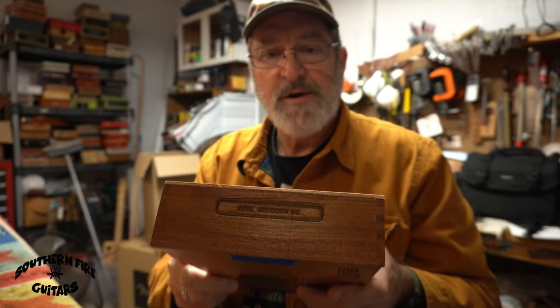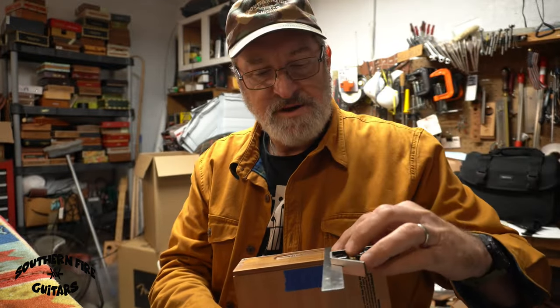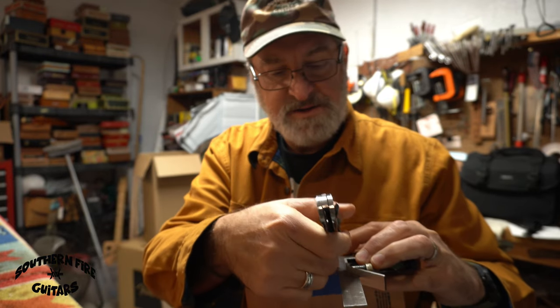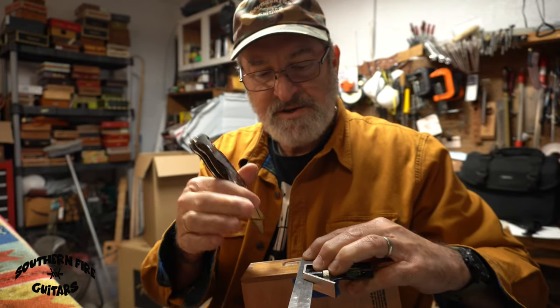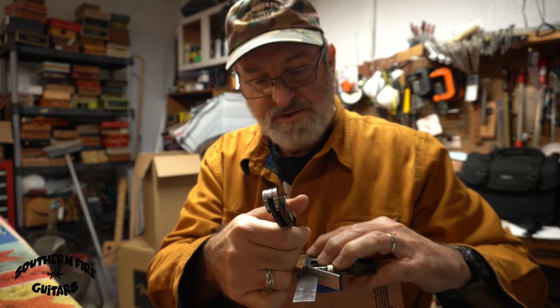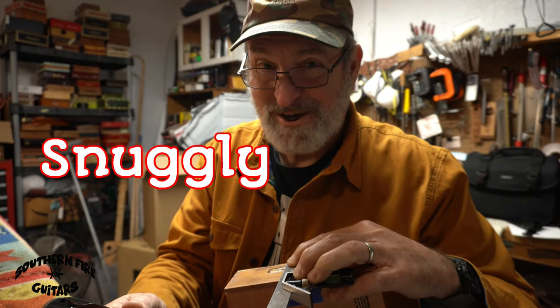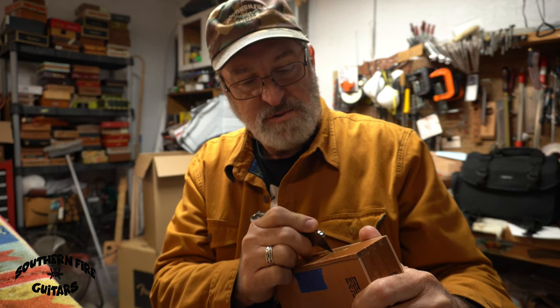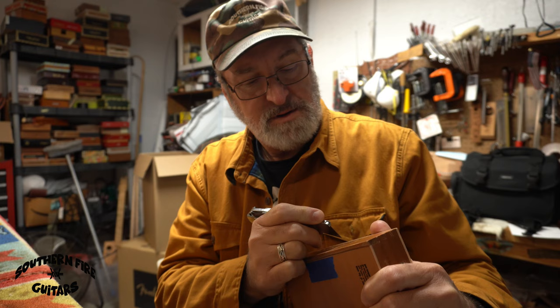Once I have my little square centered right where I want it on my box for my neck notch, I take my straight-edge speed square, put it right on the line, and use my razor knife to score the line. When I do this I score on the inside of my marking — this way when I cut it's a nice clean cut, and if it's a little small I can use a file to file it a little bigger so the neck fits in there nice and snugly. The bottom line I score as well. I score a little higher than the line so I can file it down for a perfect fit.